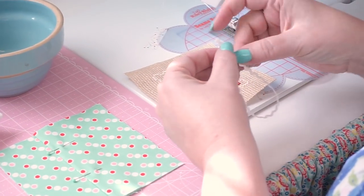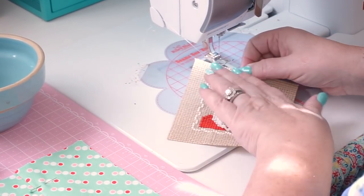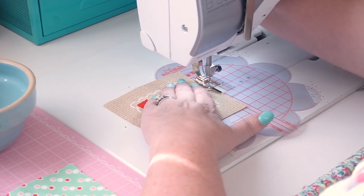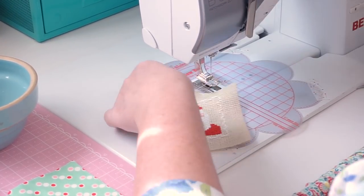I'm going to fold the trim with the raw edges up here. Again it's an eight inch length and I just put it in the center of the top. I want to go in about an eighth of an inch at the top and just do a quick little stitch so that it doesn't slip when we're sewing the pillow.